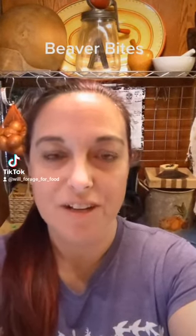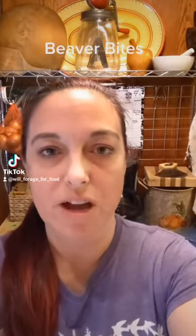Hey guys, how's it going? On the last video, a few of you seemed like you were kind of interested in my beaver, and so I thought I would go ahead and show you guys that today.